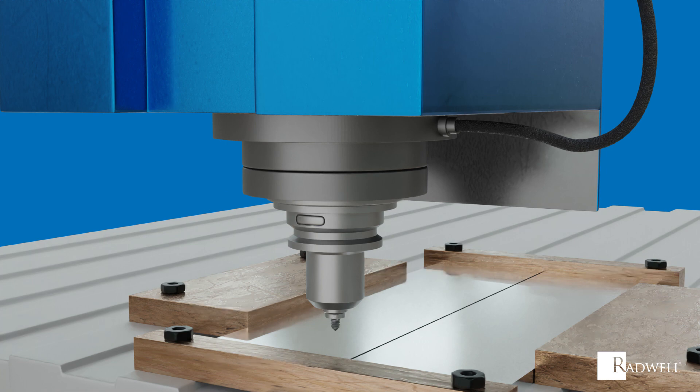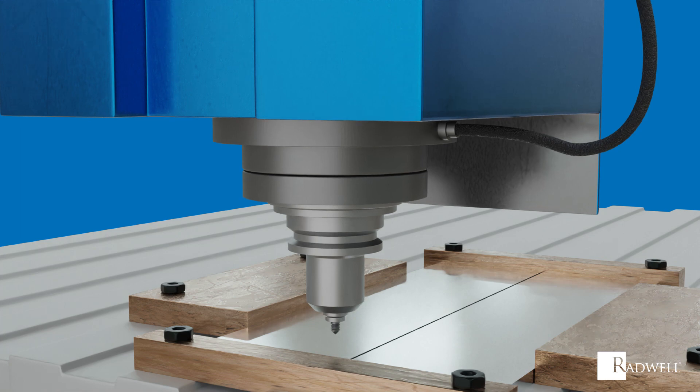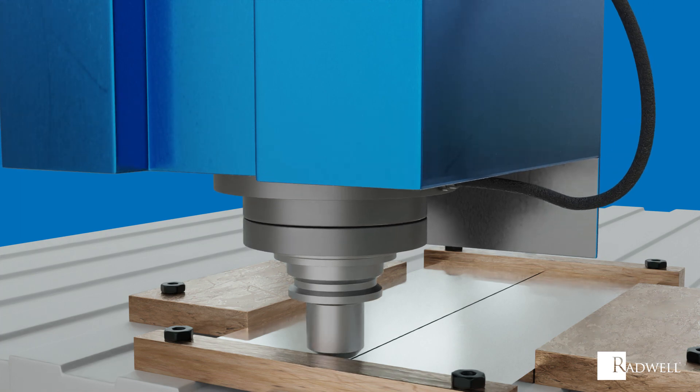Now that we've reviewed the main components of friction stir welding, let's talk about how it works. First, the rotating tool is fed into the joint between the two work pieces. The pin will pierce the work pieces, bringing the shoulder into contact with the material. This will generate frictional heat between the tool and the work pieces, causing the work pieces to soften without melting.